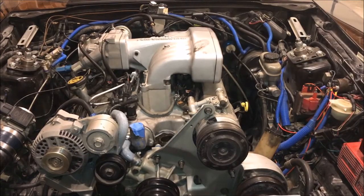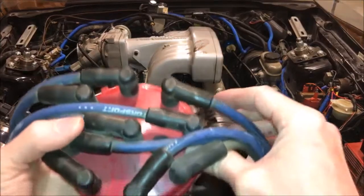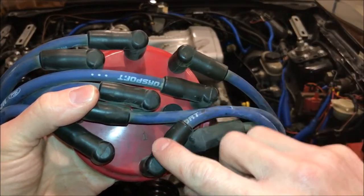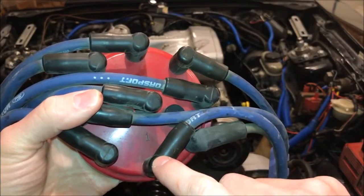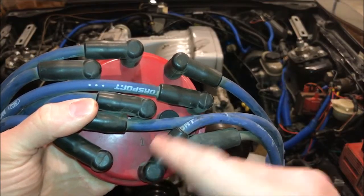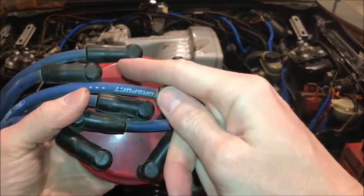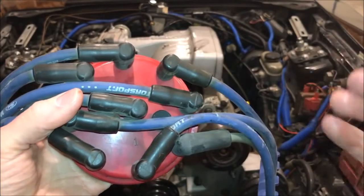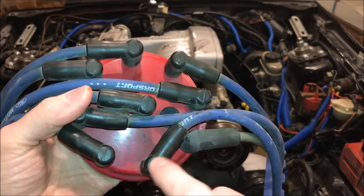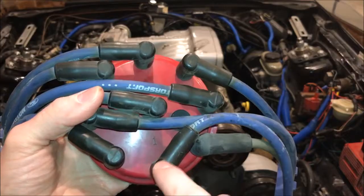We've found top dead center on the compression stroke. Now we need to figure out where number one cylinder is on our cap. You can see that number one is marked right on the cap — that means this is our number one cylinder. If your distributor cap does not have a number on it, you'll need to do some research to figure out which terminal is number one and then determine your firing order from there.